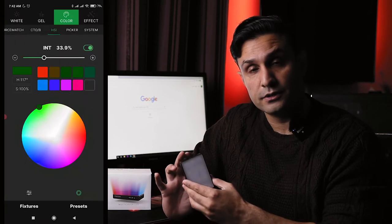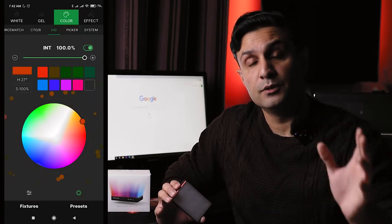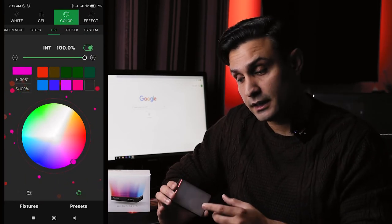The Sidus Link app I was talking about earlier is available for iPhone and Android. Through that app you can control this light remotely without getting involved in the physical controls on the light. You can practically control all the available HSI color range that this light is going to project — the white light, CCT, all the modes. The best thing is you can connect multiple lights through the Sidus Link app.